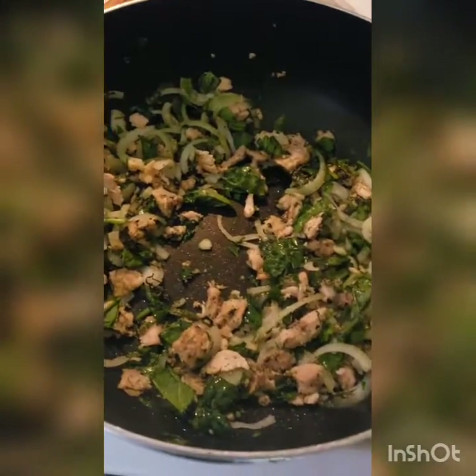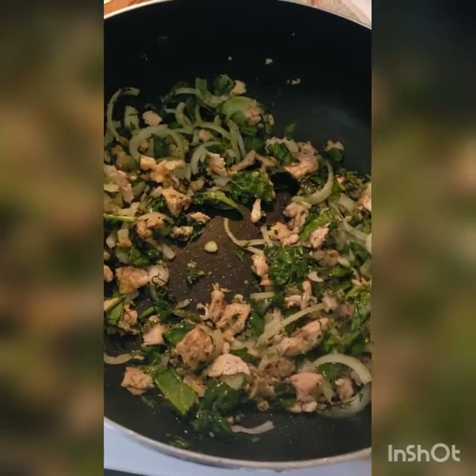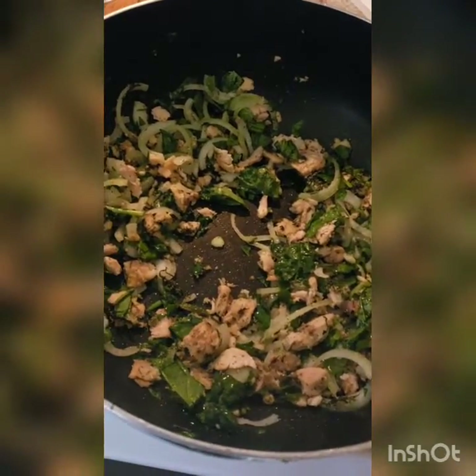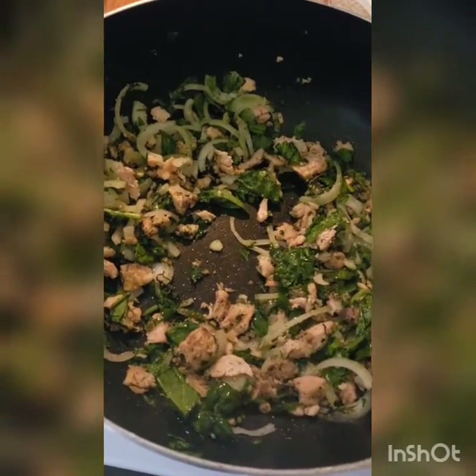Then I added two cups of coarsely chopped spinach, sliced up two small white onions, and used a quarter cup of dill. I love dill.